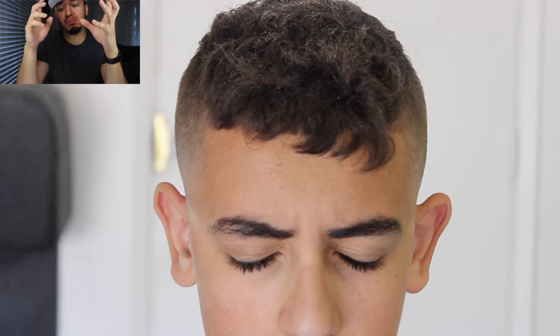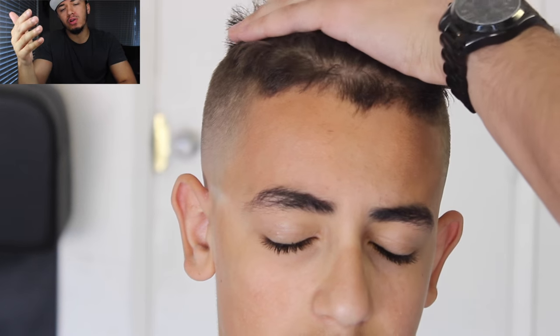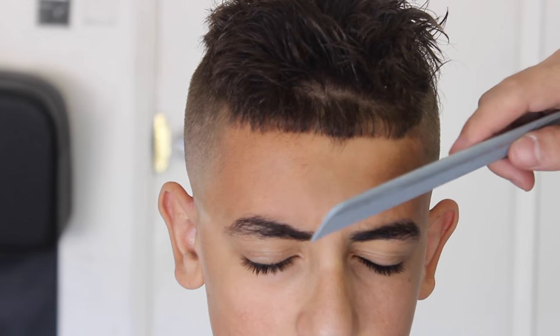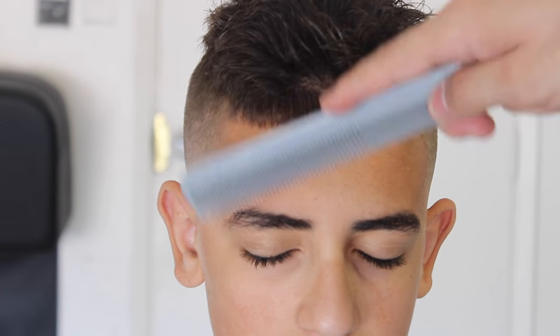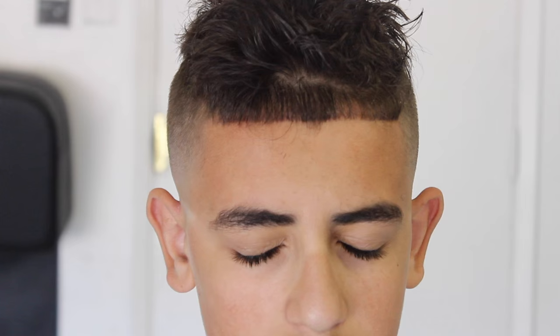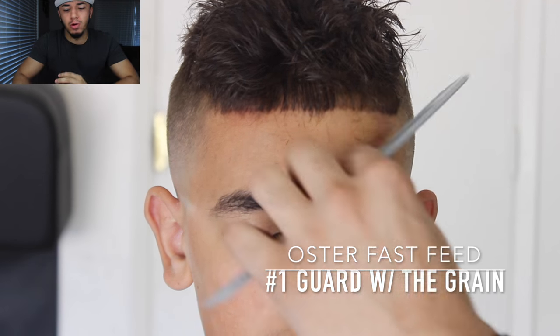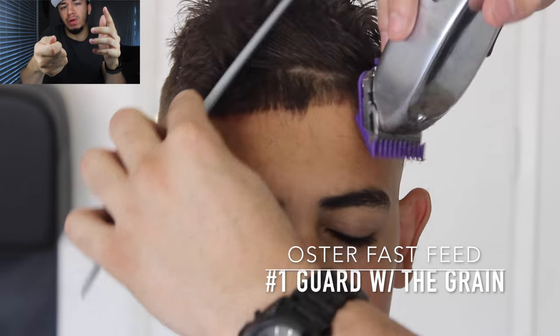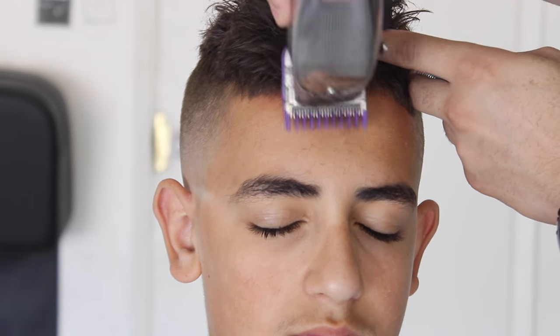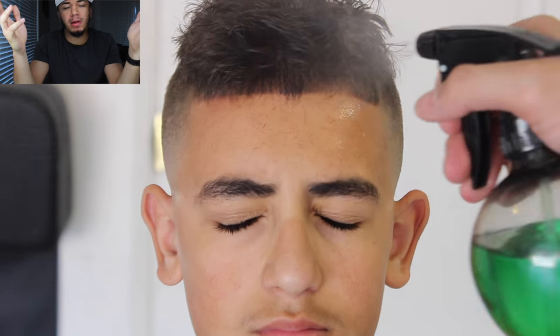Even with a comb over you can prep the lineup. I spray water to get more control over the hair, then comb the hairs in a backward motion — that reveals the little baby hairs, and those are what I prep the lineup with. I take my number one guard with the lever halfway open, a little bit longer than usual, and go with the grain. It lays the hair down, evens it out, makes the hairline crispier so you don't have long curly hairs sticking out.